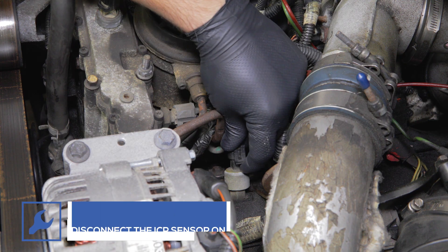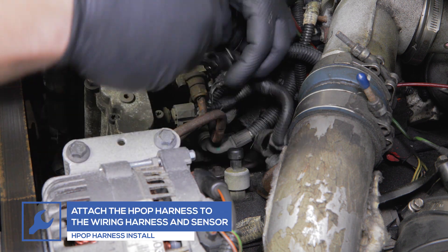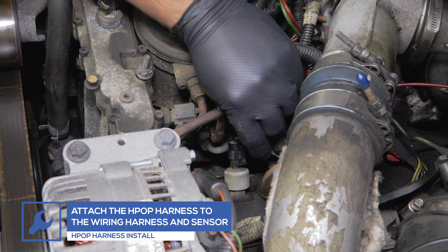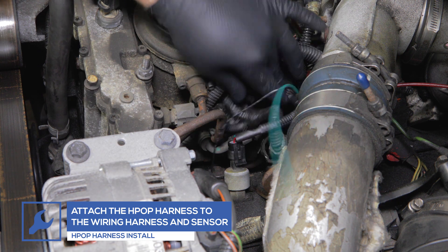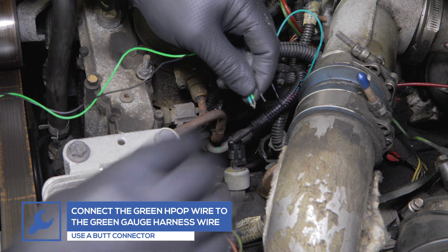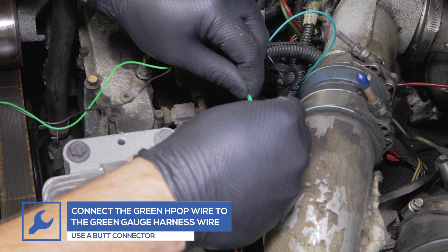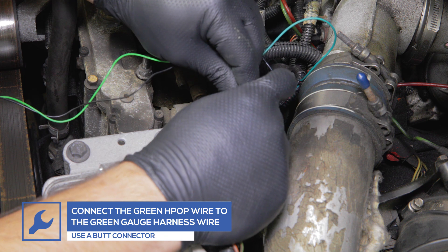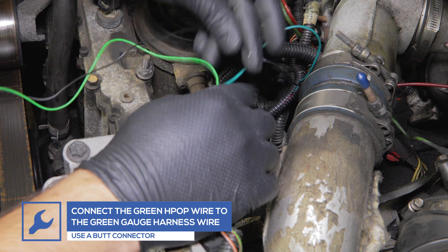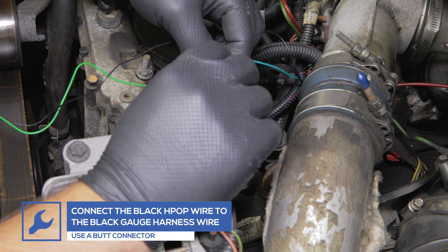If you purchased the GlowShift HPOP sensor harness adapter, start by locating the injector control pressure sensor on the driver's side valve cover and disconnect the wiring harness from the sensor. Connect the GlowShift HPOP harness to the engine wiring harness and plug the opposite end into the sensor. Using a butt connector, connect the green gauge harness wire to the green wire from the HPOP harness. Then use a butt connector to connect the black gauge harness wire to the black HPOP harness wire.